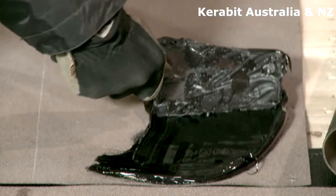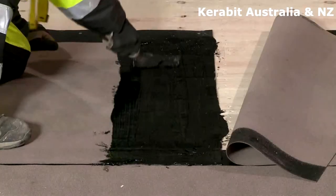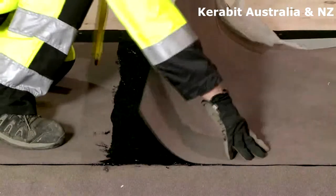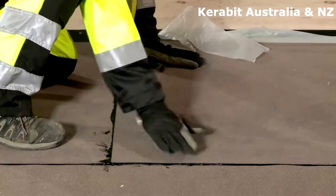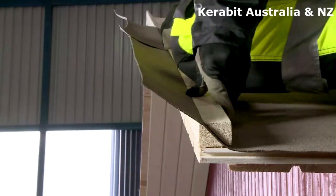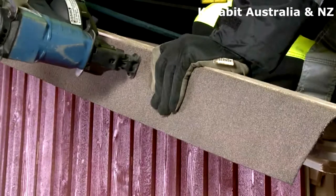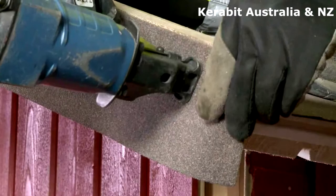Remove the release films and press the joint with feet. Vertical joints should be overlapped by 15 cm and glued using bitumen sealant. When using a triangular fillet at the verge, nail the bitumen underlay to the side of the fillet. The verge can be built like the eave, and in that case the underlay is folded to hang approximately 1.5 cm over the lower edge of the substrate.